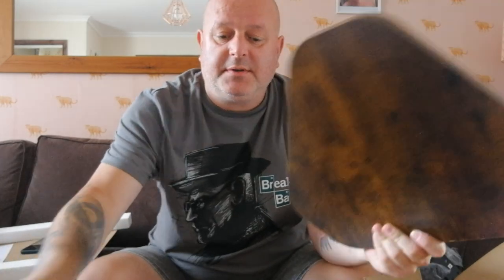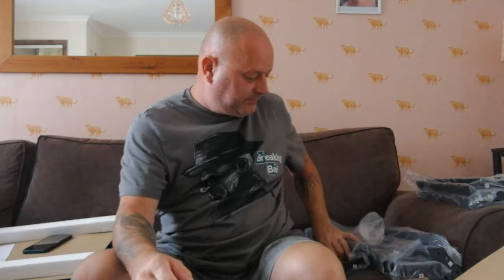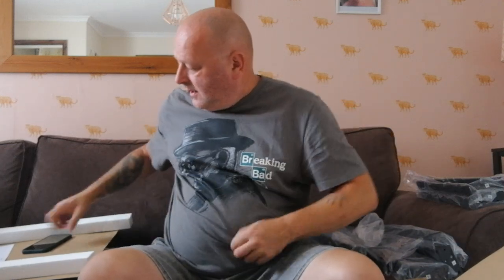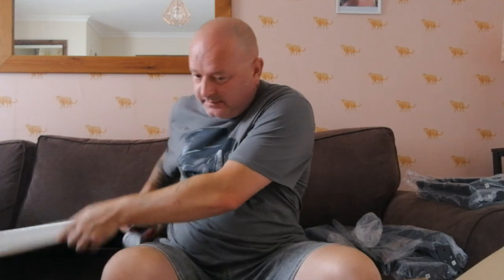So if you want a nice nestle of tables, go to Amazon, and if you put in 'nestle of tables', you'll see these for £30, and I thought that's quite good for £30.